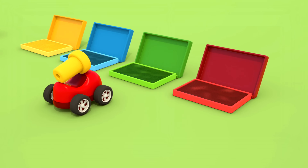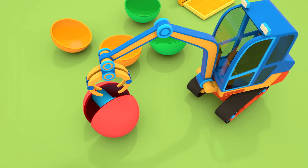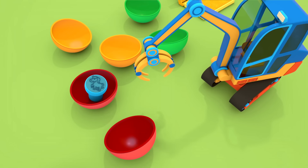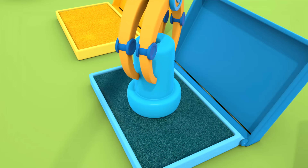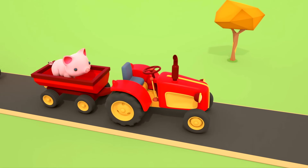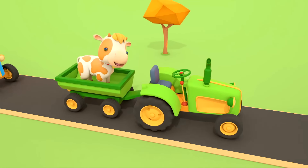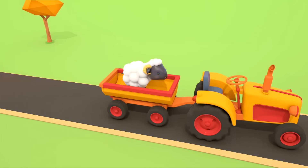Inside the orange container there's a cow stamp. The little cars are very interested. What do you need that for? Do you also want to use the stamp? But where? He's left a stamp on the yellow car!